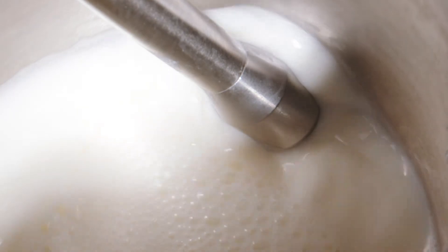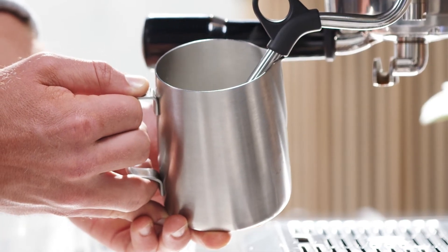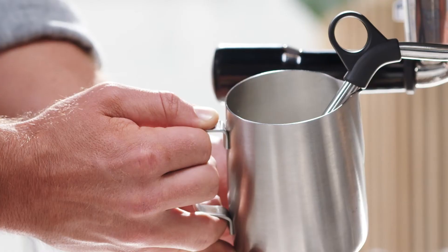Lower the jug after a few seconds to introduce air to the surface of the milk. Remember, if it screeches, lower the jug further. The key here is to focus on texture first and then temperature.